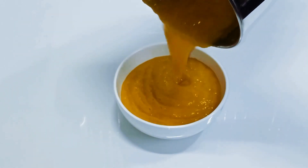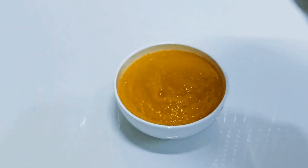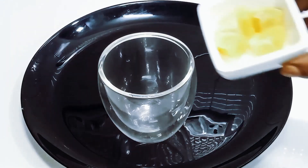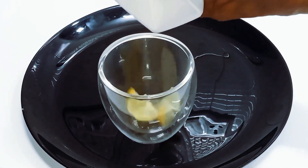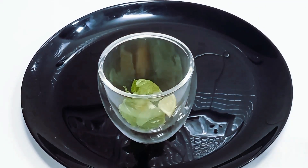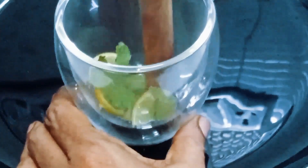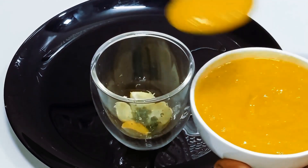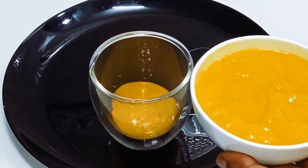Add mango puree. Make the puree ready, put it in a small glass or small bowl, and press in about 2-3 tablespoons of mango puree.